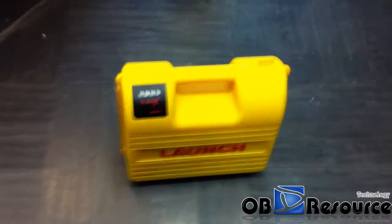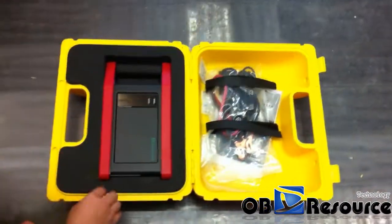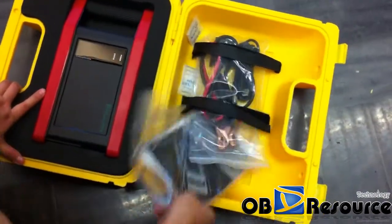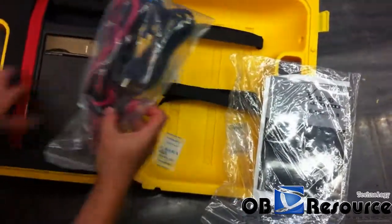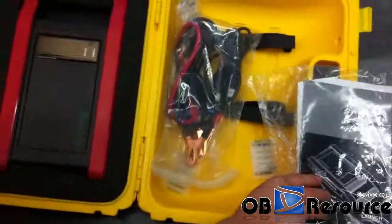We open it. We can use the manual. Inside there are two clips and a USB cable. That is all — the two clips and the USB cable.